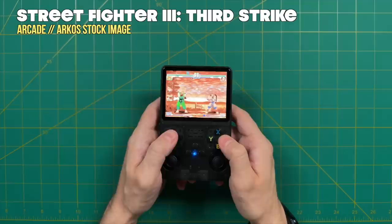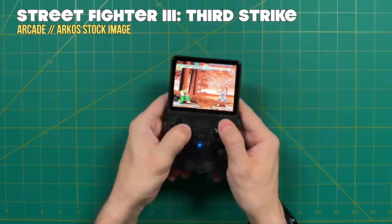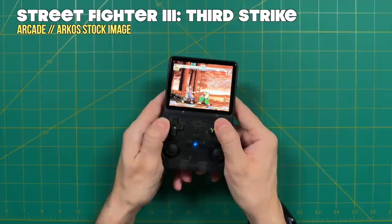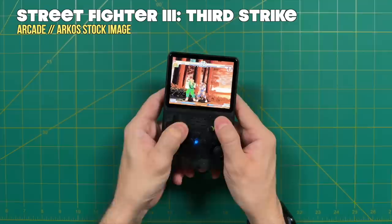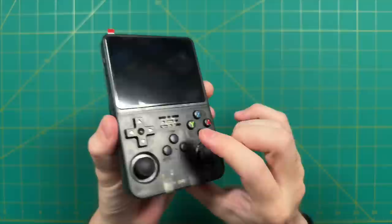I did a couple of D-pad tests — the Contra test, pushing down and rocking left and right, showed the character was basically not moving at all due to the poor pivot. In Street Fighter 3 Third Strike, doing what I call the Hadouken and Shoryuken ability test, I was getting about a 50% success rate hitting those diagonals. So in the end, I would give the D-pad maybe a 5 or 6 out of 10 — not the worst in the world, and certainly an improvement over its predecessor, but not in the league of an Anbernic or even a PowKiddy device.